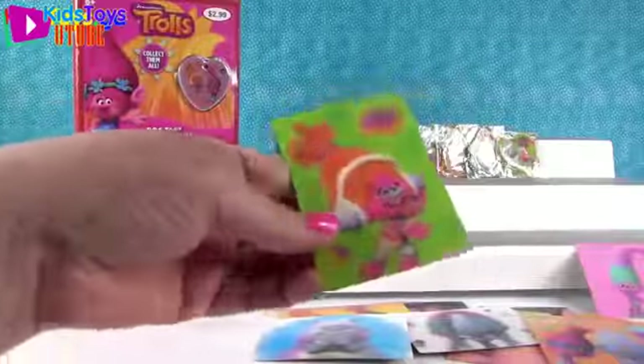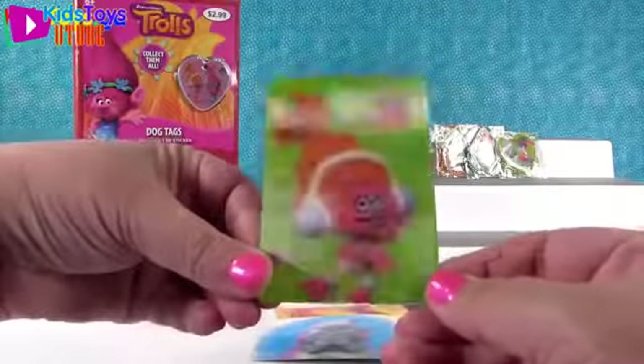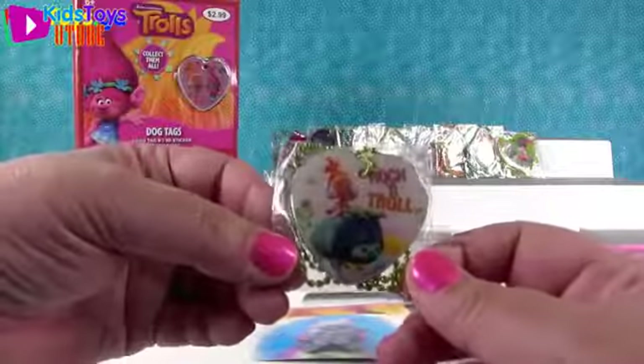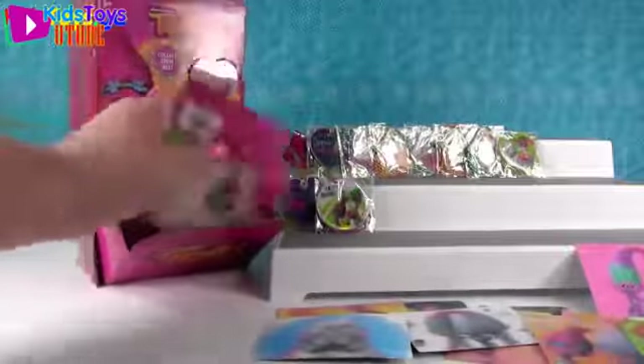Let's see - here's DJ Suki by herself. And I have her on her little bug mixing board. Rock and troll - something like that!